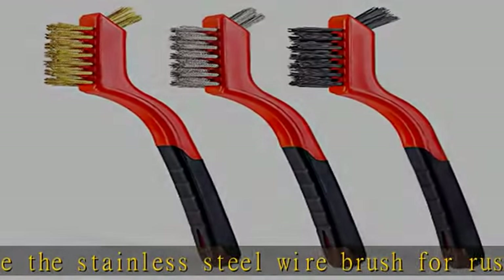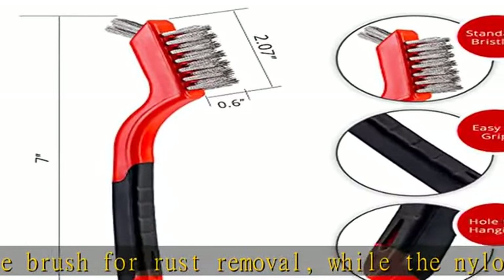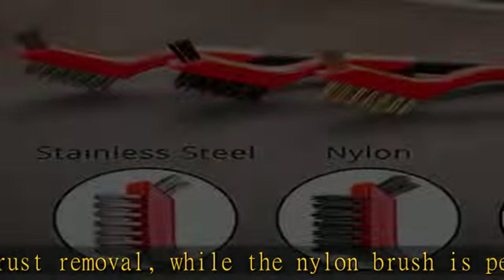So, whether you are going on a cleaning spree at your office or a friend's place, our wire brush set can go with you.